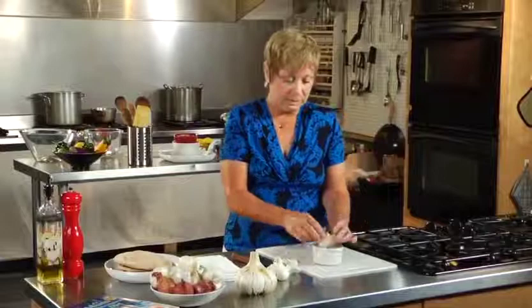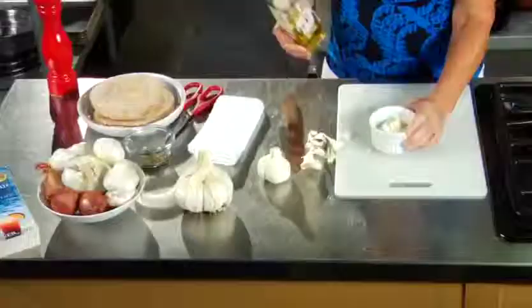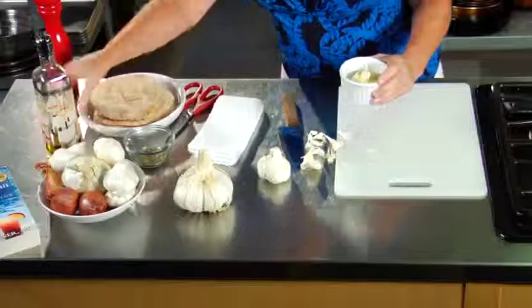The next thing we want to do is take a small ovenproof dish and put the garlic in it. We're going to use an olive oil — you don't need much. So, getting back to our garlic, I'm going to just drizzle some around the outside and put a little bit into the dish.